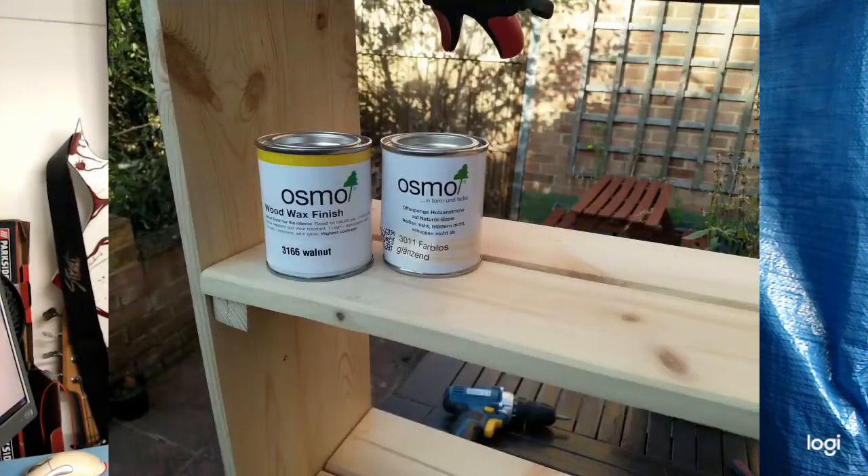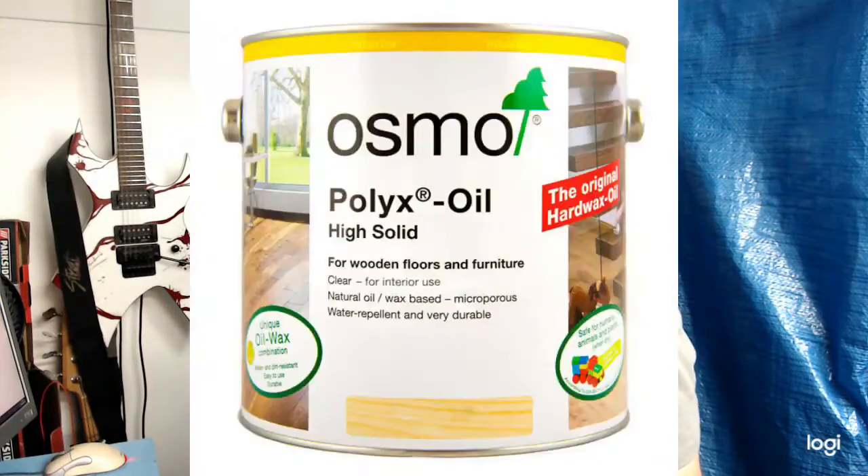Then came the finishing, and it's the finishing that made me relate it to the guitars. I wanted to see how a finish by Osmo called Poly X — and they've also got colored wood wax finishes — would go on my guitars.